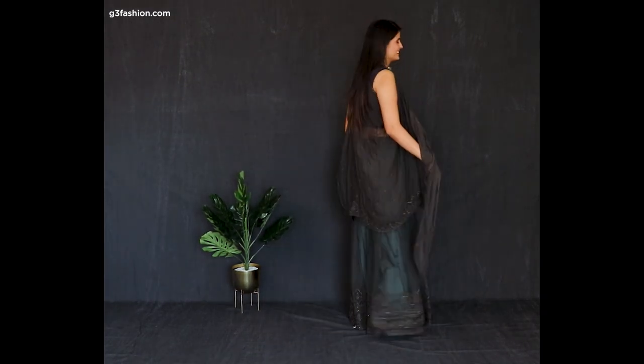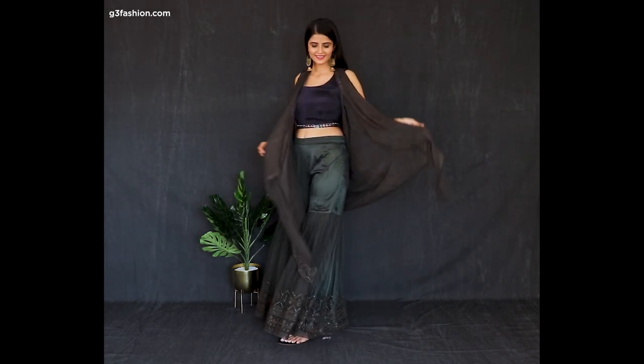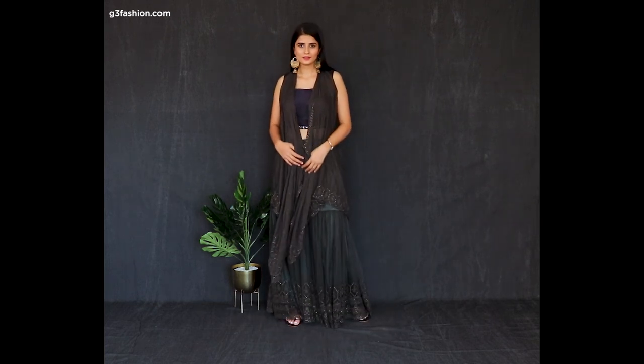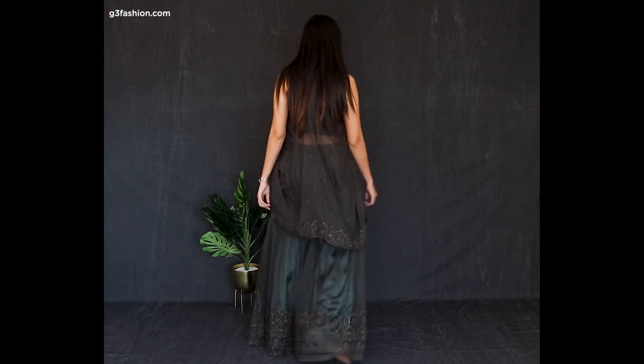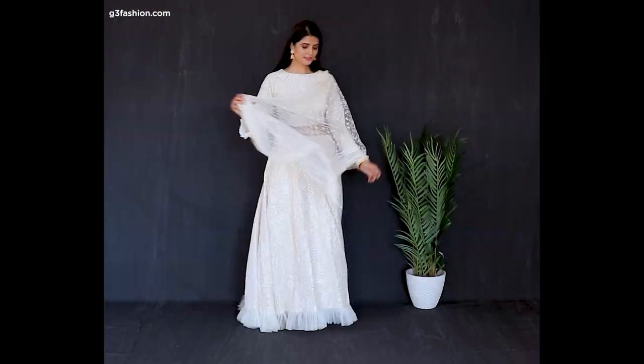What you can do is ditch the anarkali kameez and put on a crop top blouse in a contrast color or the same dark color. Add the same dupatta for a harmonizing look — we've styled the dupatta in a jacket style. You can also watch our video in the description to see how to make that.